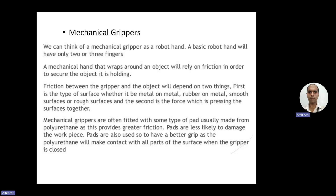Friction between the gripper and the object will depend on two things: first, the type of surface — whether metal on metal, rubber on metal, smooth surfaces or rough surfaces — and second, the force pressing the surfaces together. Mechanical grippers are often fitted with some type of pad, usually made from polyurethane, as this provides greater friction.